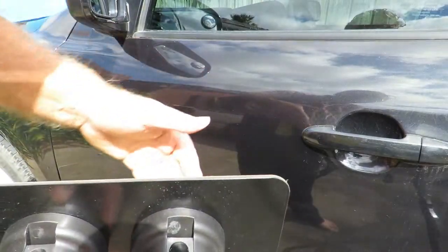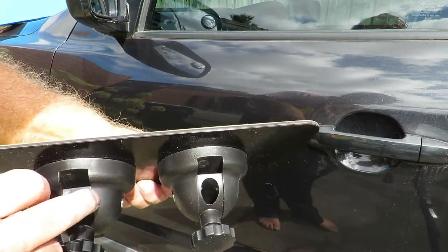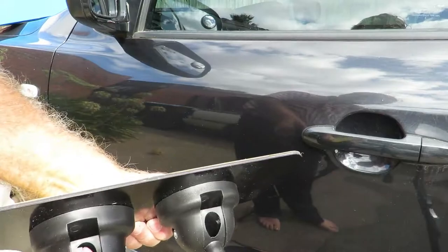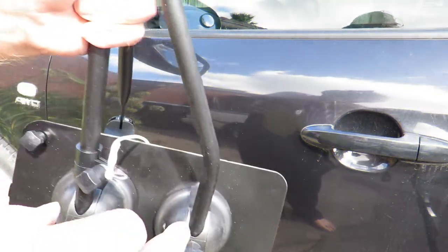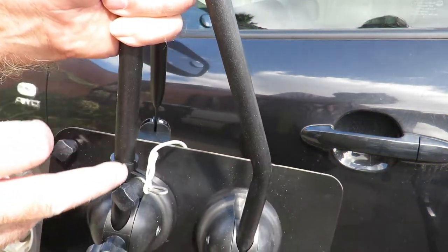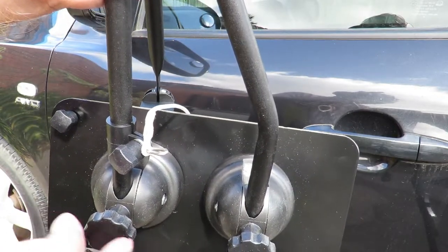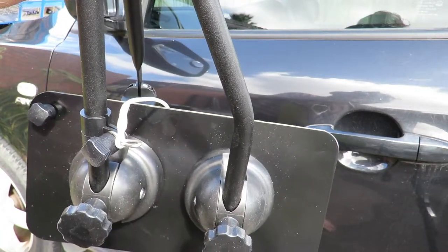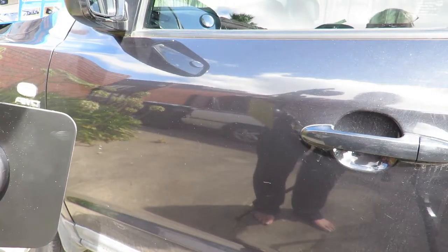Make certain the pad itself doesn't have any dirt on it — nice and clean — so it won't scratch your vehicle. You'll also notice there are a couple of holes on one side and nothing on the other; that's where the little arms of the mirror fit. Make certain you push both shafts down into the holes and tighten up the nuts on the end so they're engaging on the shafts.